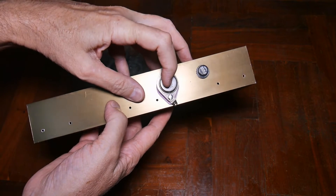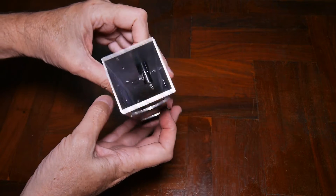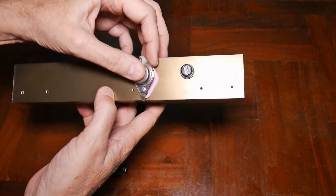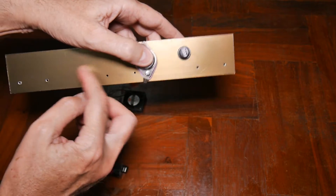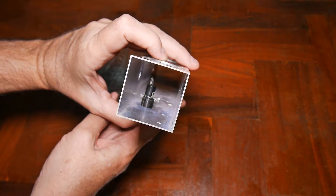My next step is to build the wiring harness that goes inside here, because I really can't solder it in place. I'm going to have to build the wiring harness, set everything up, slide it in there, and then put in the screws or rivets. On to the next step.